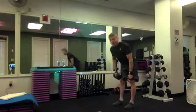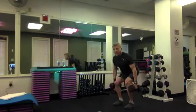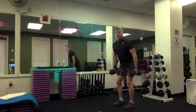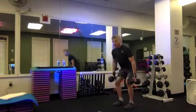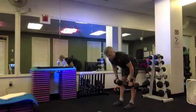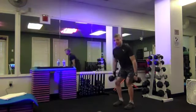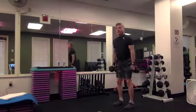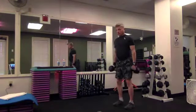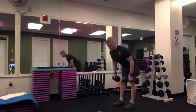Now we squat — eight, push your hips back, sink down, inhale, exhale up, but come all the way up each time — for four, three, two. Back to deadlifts, break it down — just four, three, two. Now we squat again for four, three, two. Deadlifts for two, and one. Squat for two, and one. Deadlift, squat — deadlift, squat.